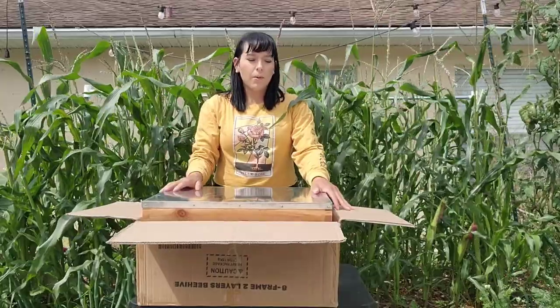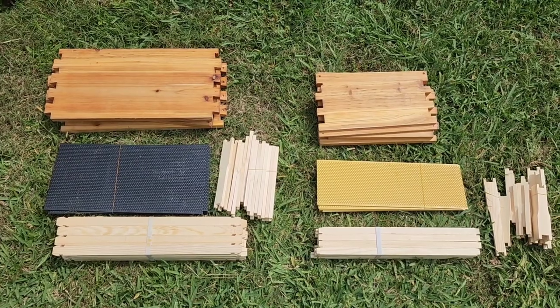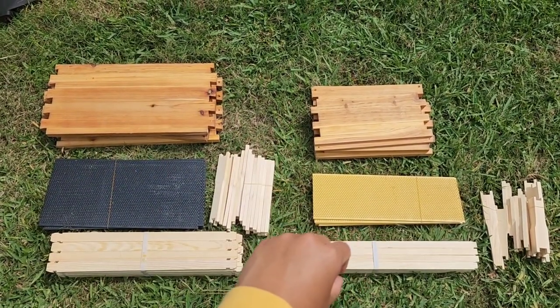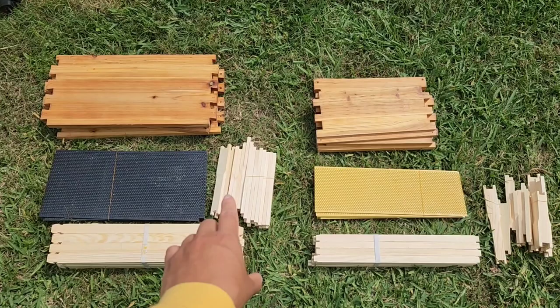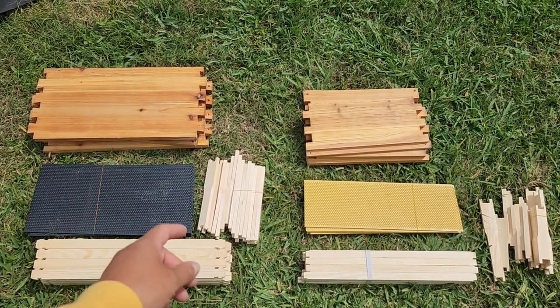Start by opening up your box and pulling out each individual piece. I set out everything to match the diagram in the instruction booklet, because that's just how my brain works. That way you can clearly identify each piece and move smoothly through the directions.